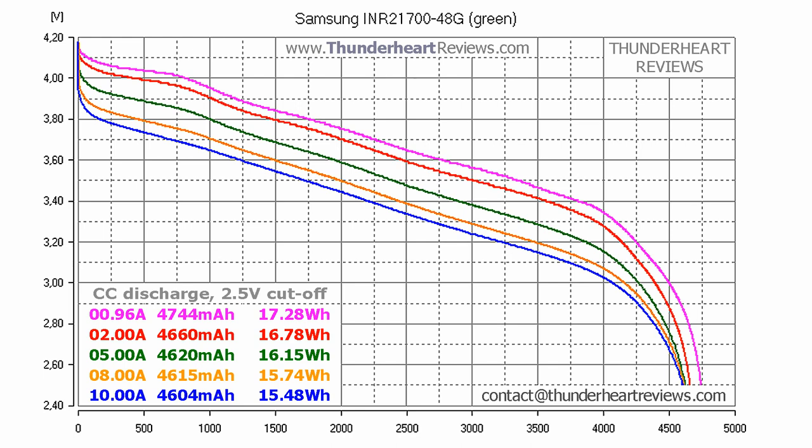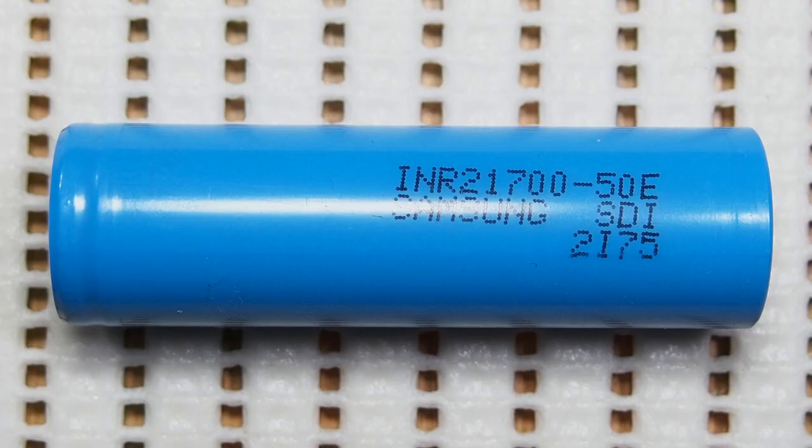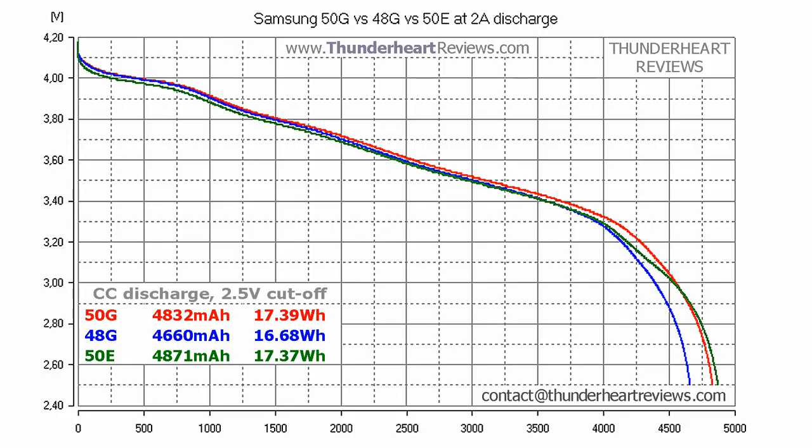Now let's compare 50G to 48G and 50E, which I've tested before. The 50E cell was tested using the previous version of my holder, while the 50G and 48G tests I did with the latest release. Please note that the standard charge current of 50E is 2.45A, while the same parameter of its rivals is noticeably lower. The detailed review of 50E is available on my channel. Now let's compare these three Samsung cells at 2A discharge.